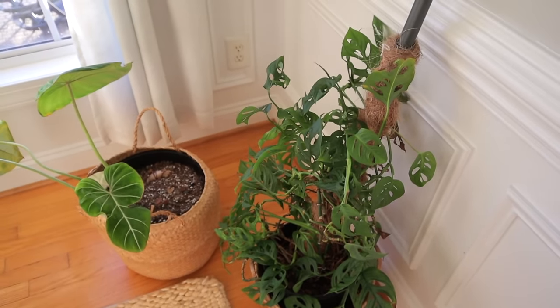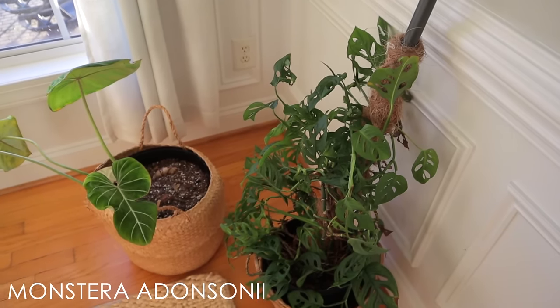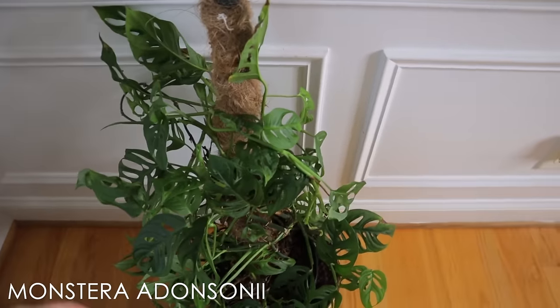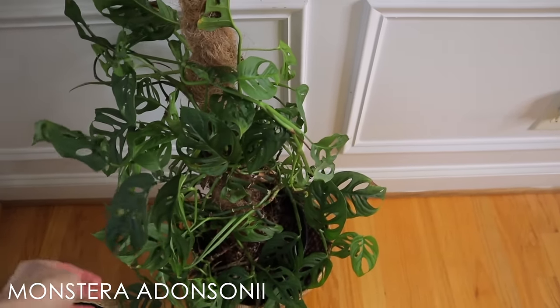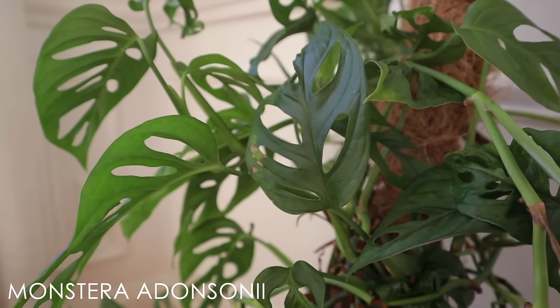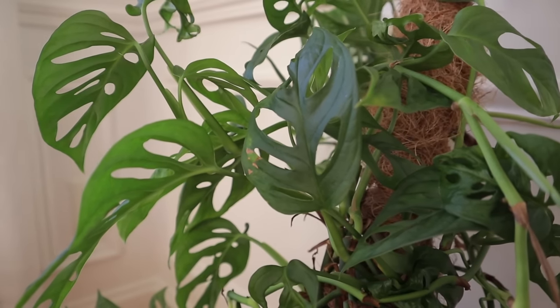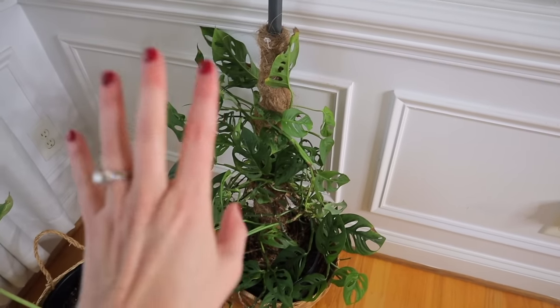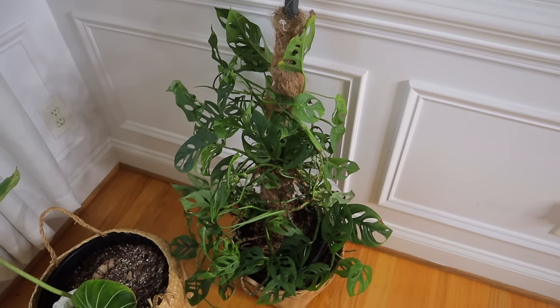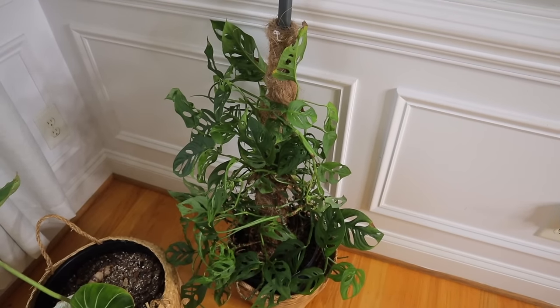Over here I have a beautiful Monstera Adunsonii that I love — it's such a great Monstera. I actually think I want to put it in my living room and let it climb up the wall. It's just so easy and a great grower. I've kept it small on purpose, but I think I have some plans with this one.